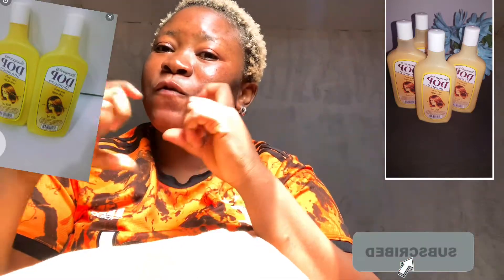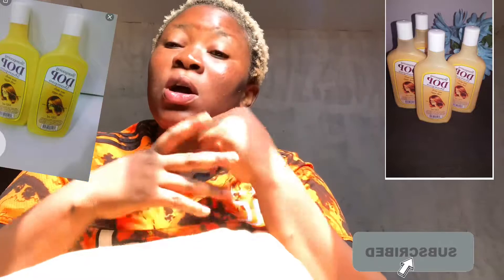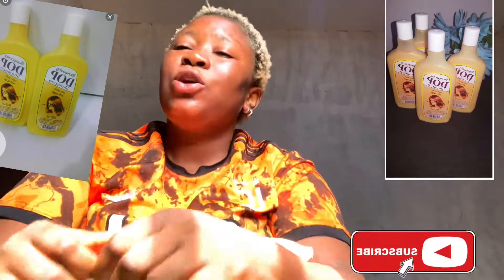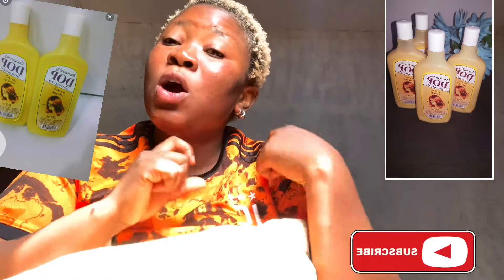You might say, why is she discussing about Diopi shampoo again? Like I said, I want to teach you how to know the difference between original and fake. So as we know, Diopi shampoo comes in two bottle colors — which I'm going to insert here — the cream-colored bottle and the yellow bottle. The cream-colored bottle is the original Diopi shampoo, so whenever you go to the market looking for Diopi shampoo, go for the cream bottle and forget about the yellow bottle, because the yellow one is fake.